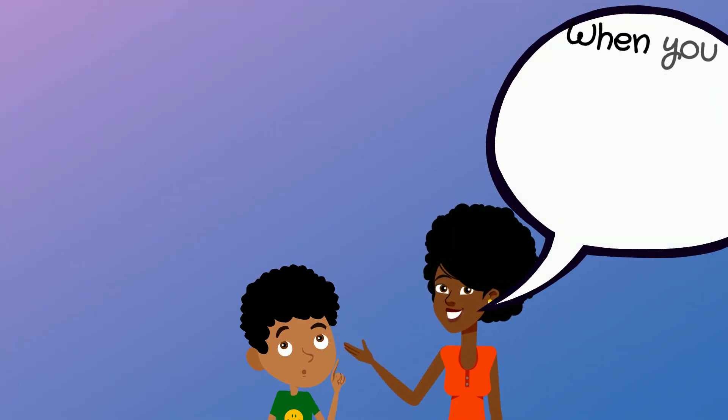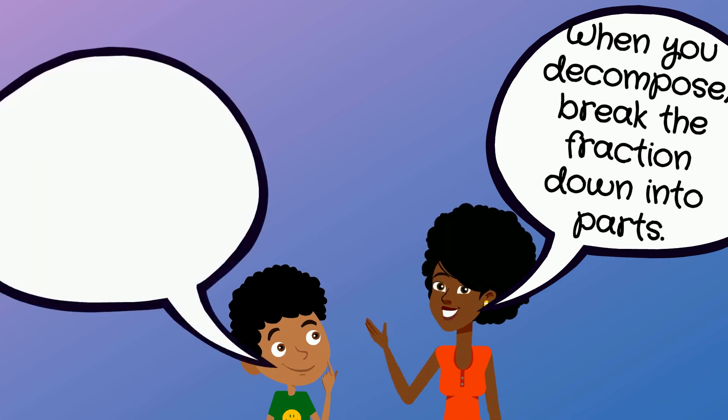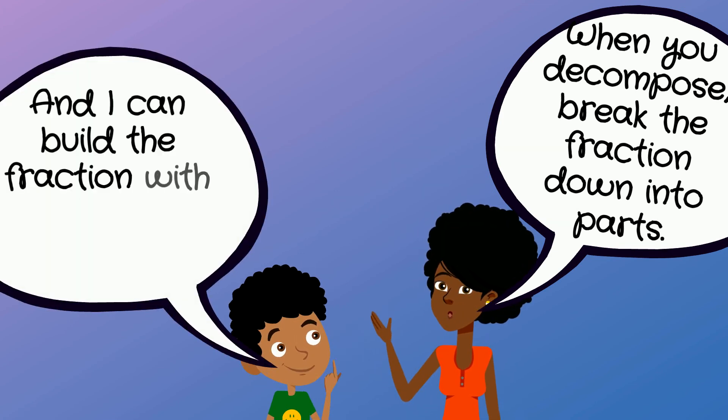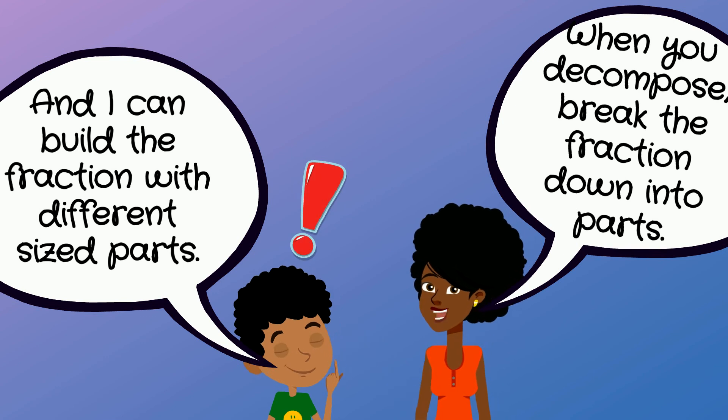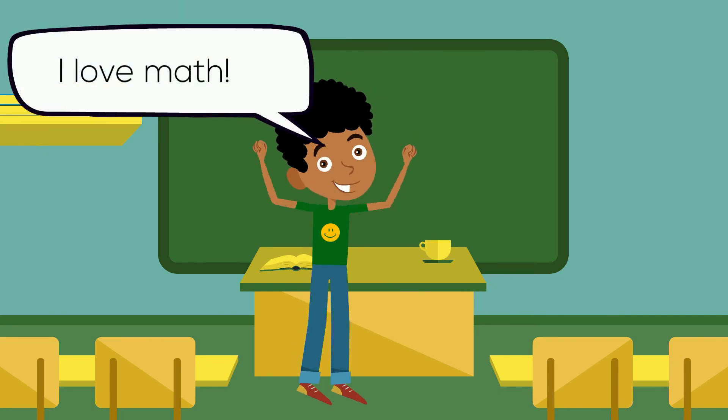Now DeAndre knows that decomposing means to break a fraction down into parts, and you can decompose fractions in many different ways using different sized parts. With Kanisha's help, DeAndre realized he really loved math after all, and he got an A-plus on his homework.